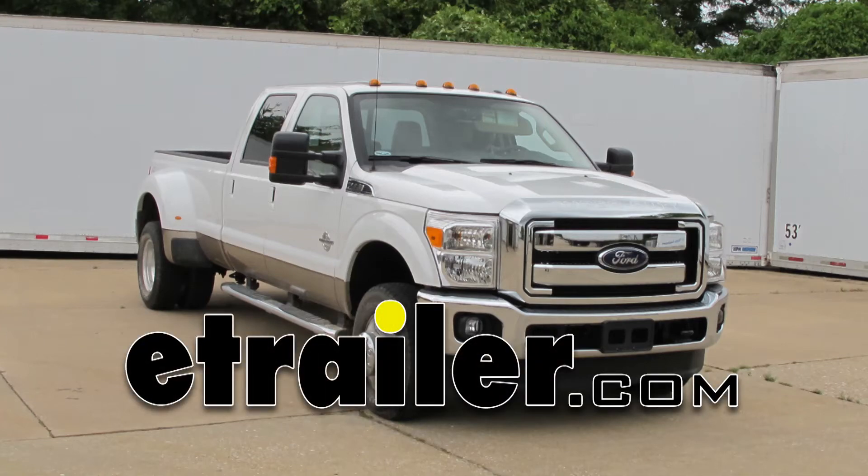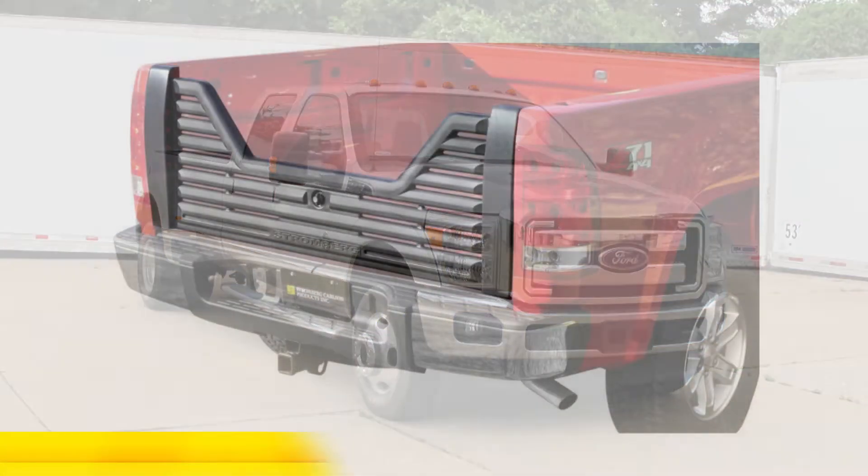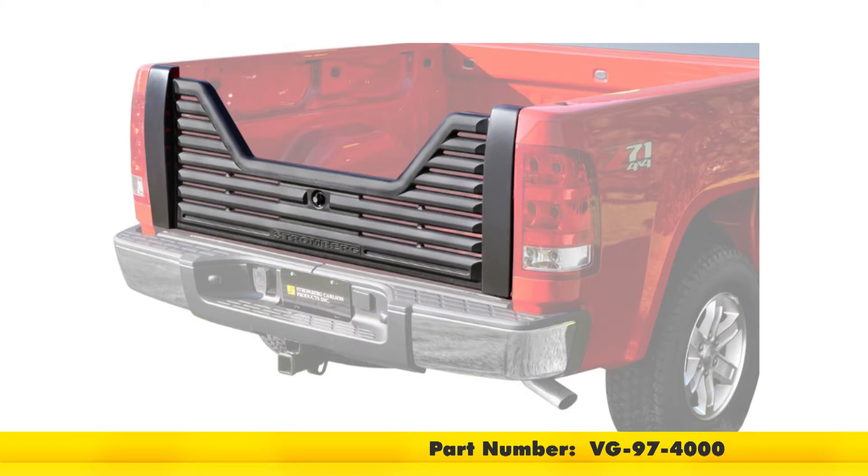Today on our 2013 Ford F-350 Crew Cab, we'll be installing the Stromberg Carlson 4000 series 5th wheel louvered tailgate with lock, part number VG-97-4000.